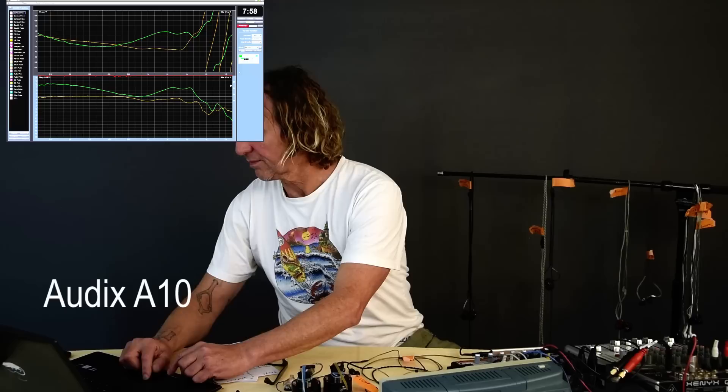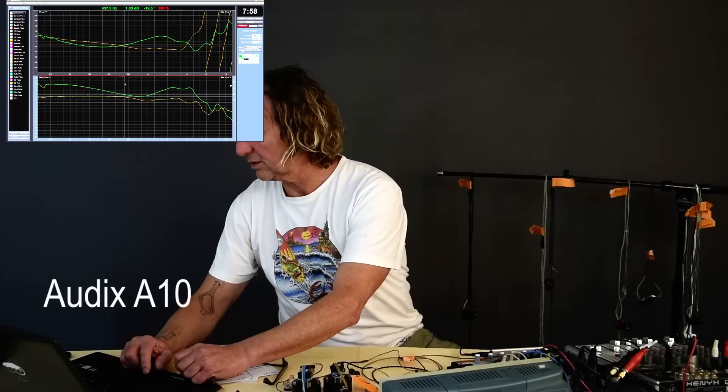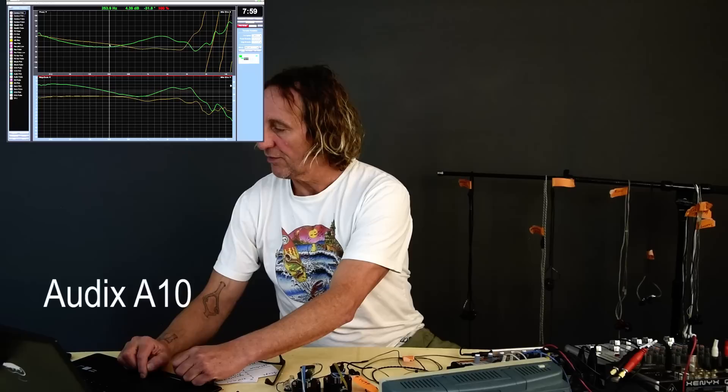Here we have the Audix. Looking at the transfer function, this one is 0.17 milliseconds, and its phase response is relatively flat, then climbs up a bit. It's a single driver with no crossover. We're seeing a bass boost and low-end boost, then a smiley face dip in the mids, but we're not seeing a super sharp peak in the upper frequencies — it's softer and the peaks are more merged, at 2.44k, 4.6k, and another down at 11.5k.